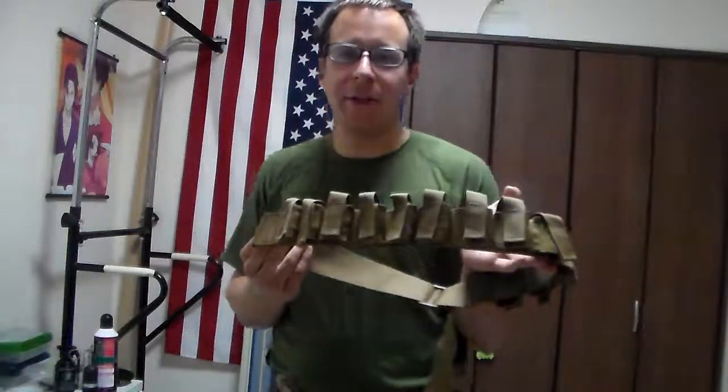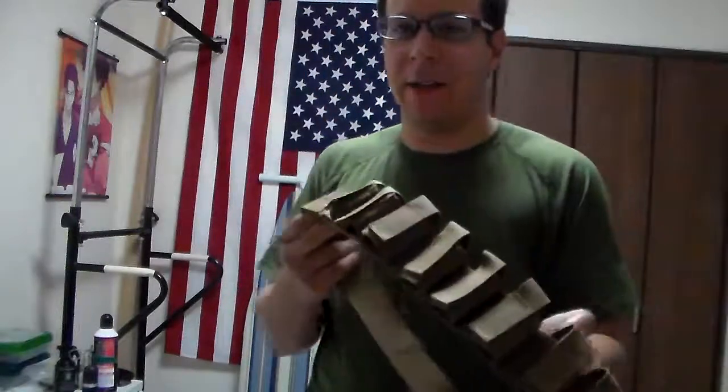Greetings everyone, the Goodster Knight here, and today we are going to be doing a review on the Tactical Tailor 40mm Grenade Bandolier.